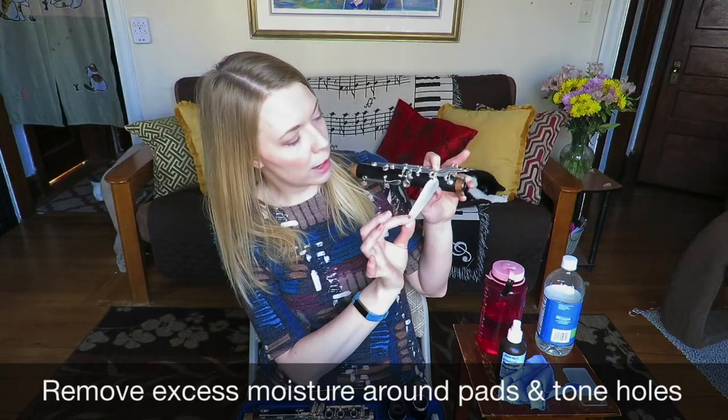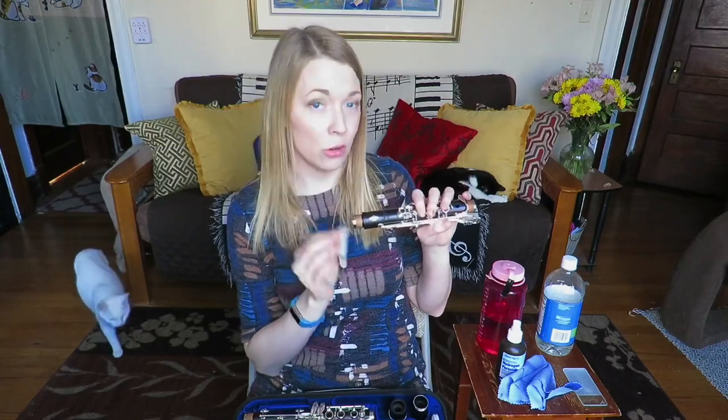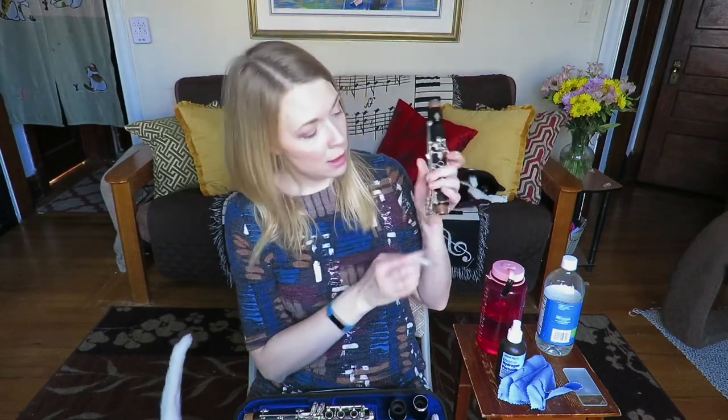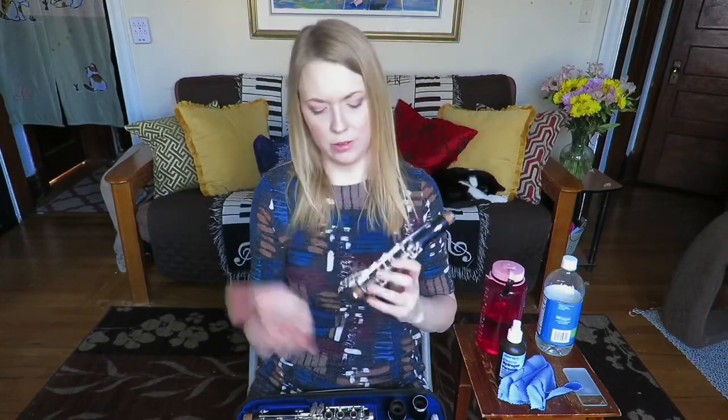You guys probably have a good idea of which tone holes get moisture stuck in them more often — it's usually the ones you use a lot, like the A key, the E-flat key, the C-sharp key down here. Make sure you get all the moisture out. Some people will suck it in and then swab it out — I don't do that but you could try it.